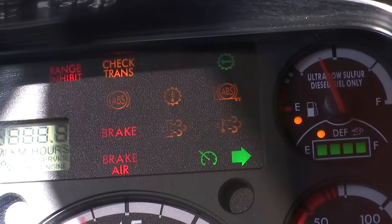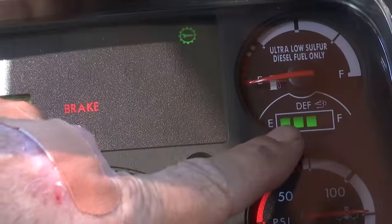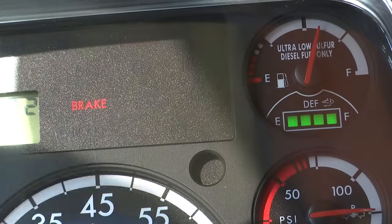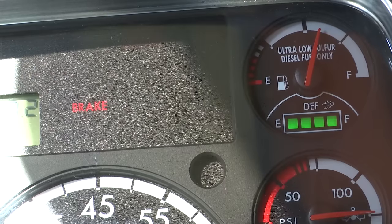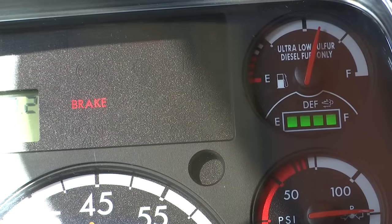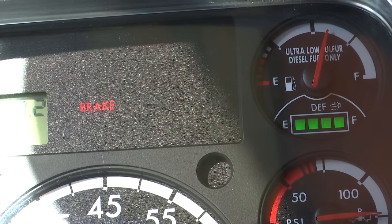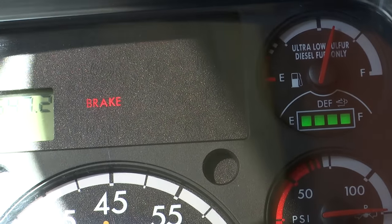One of the things I want to show you is pertaining to the DEF — Diesel Exhaust Fluid. Here's the gauge for that. You'll notice it counts down: one, two, three, four, turns amber, then red. If it comes on during your route and turns amber, that means you need to refill it when you arrive at your compound. If it turns red during your route, continue your route — don't stop and turn your bus off, just continue. You'll have sufficient DEF and when you arrive at the compound, at that point you would refill it.